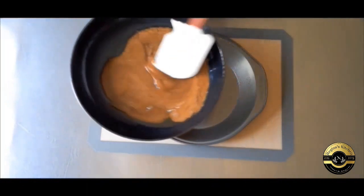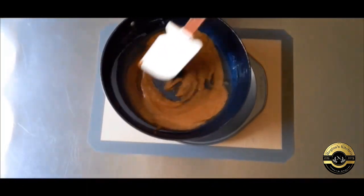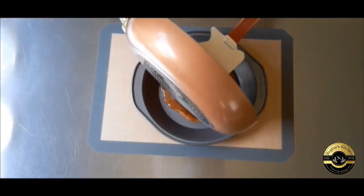Once it starts to get that golden caramel color, remove it from the flame and pour it into your baking pan and arrange your fruits in the caramel however you want. Now set that aside and get started on your batter.